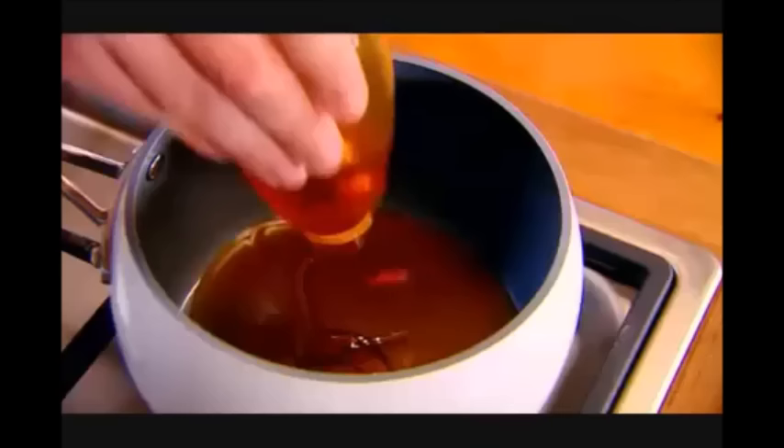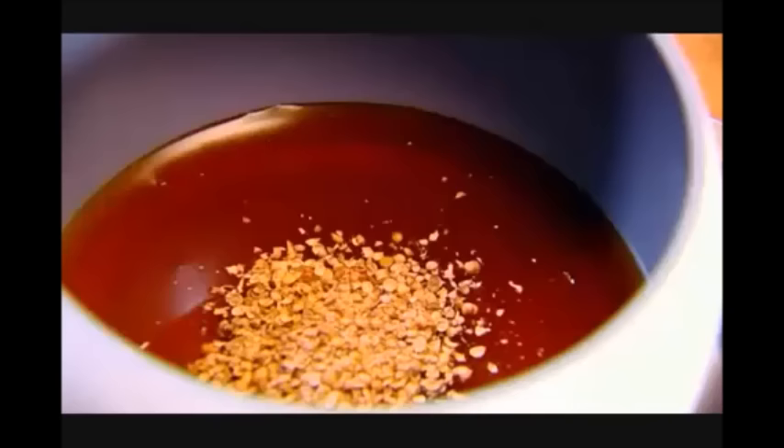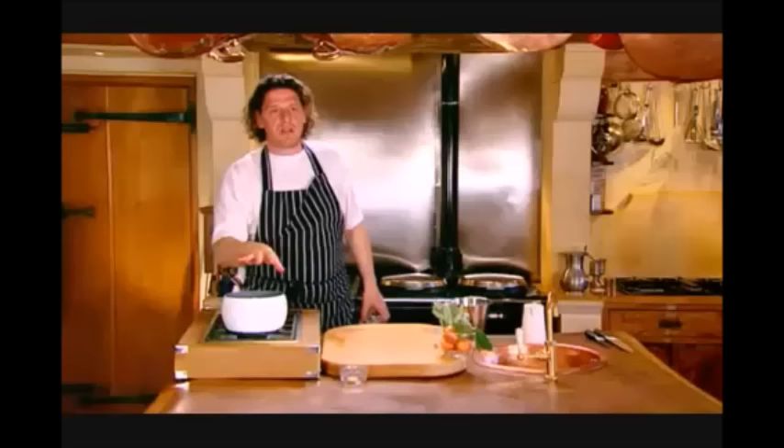And in it goes. Then we take our coriander and our star anise, and we reduce that down by half — and that's our glaze.